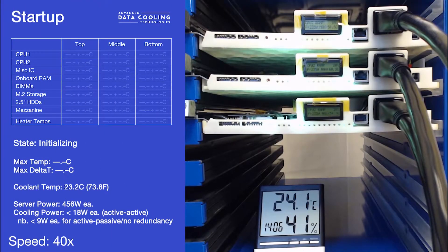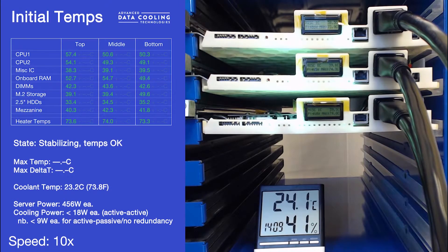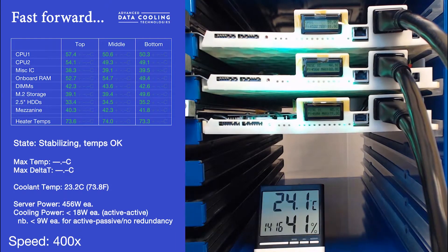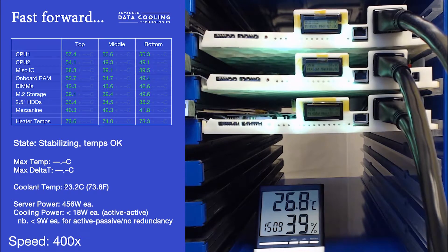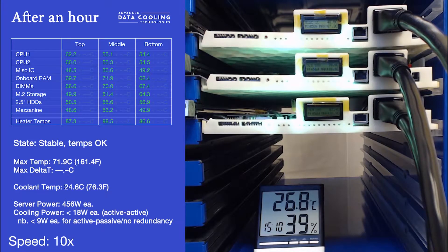Here we have a number of systems running over a period of 8 hours, compressed into about a minute, each system consuming 450 watts and cooled by an active-active Thermal Rail configuration, which runs at about 18 watts per server. It is expected that as the technology is refined, that figure will drop to about 5 watts per server. After an hour, the temperatures have stabilized and all temperatures are within their design envelopes.